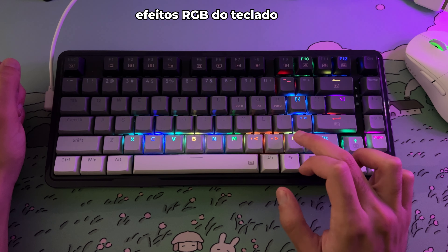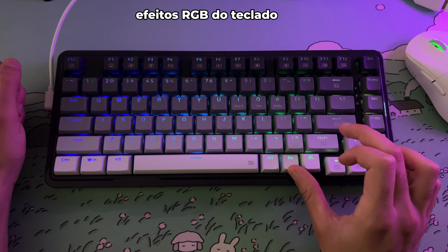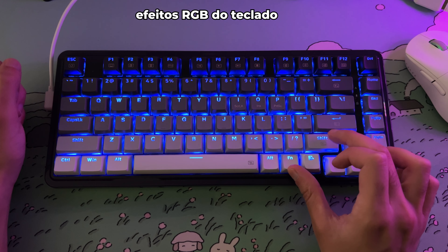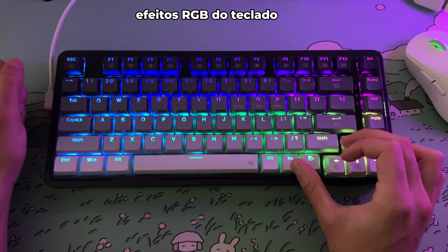Os estabilizadores que vêm nesse teclado já têm lubrificação de fábrica — dá para ver ali dentro que tem lubrificação, aqui também. Aqui tem um pouco menos, porém dá para ver que tem. Todos os estabilizadores de cima também estão com lubrificação direto de fábrica.